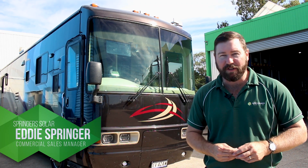G'day, I'm Eddie Springer, Springer Solar. Wanted to chat to you about a recent installation we did on this American import motorhome behind me.